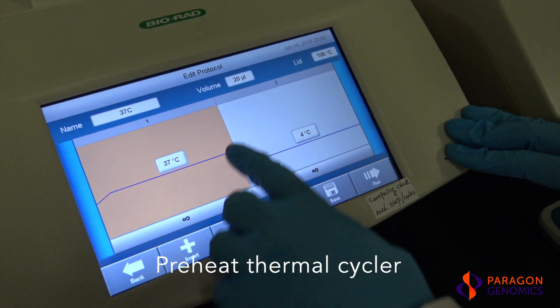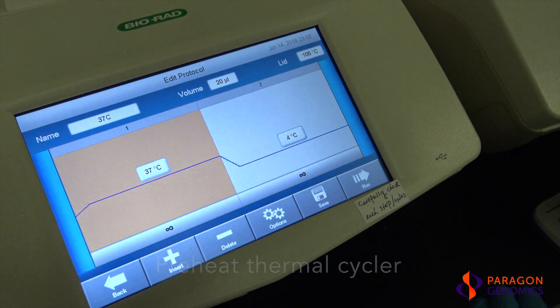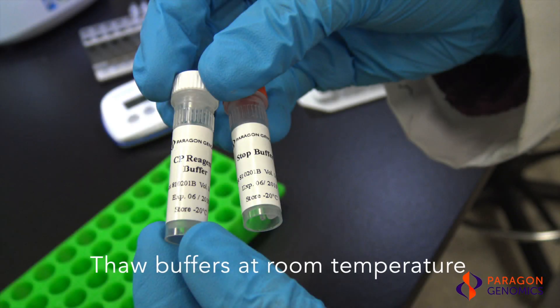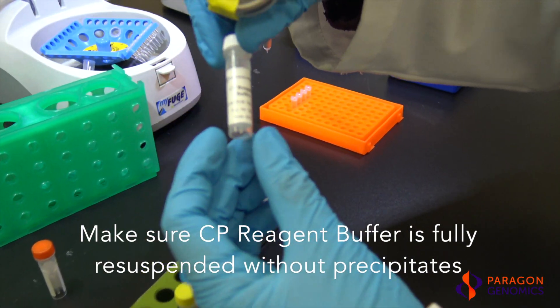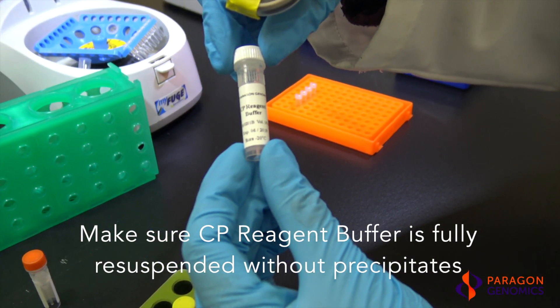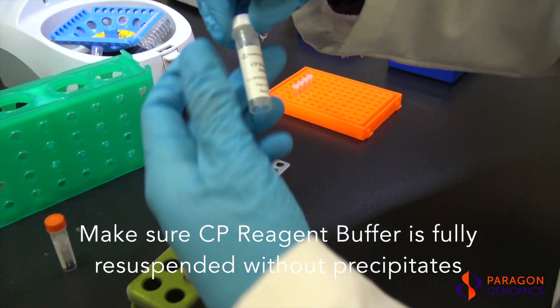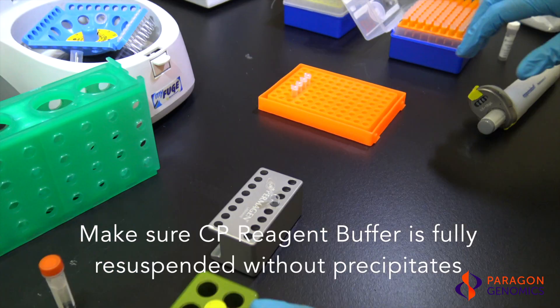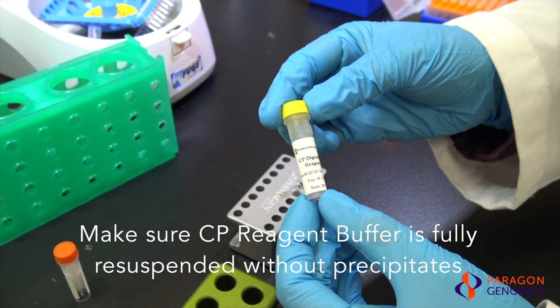First, preheat the thermal cycler, or water bath, to 37°C. Next, thaw the CP reagent buffer and stop buffer on the benchtop at room temperature. Make sure the CP reagent buffer is fully thawed and resuspended without any precipitates. Vortex the tube until any particles are dissolved back into solution. Keep the CP Digestion Reagent on ice or on a cold rack.